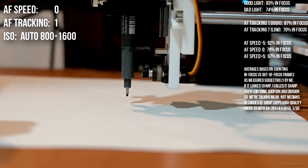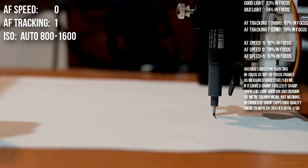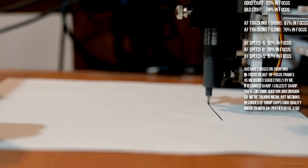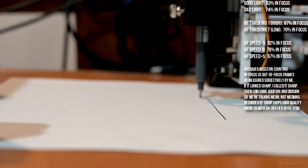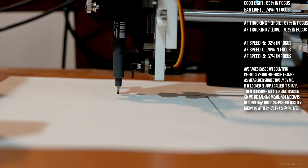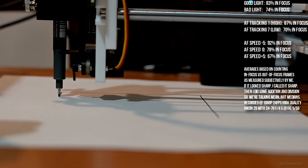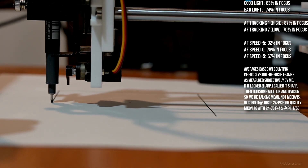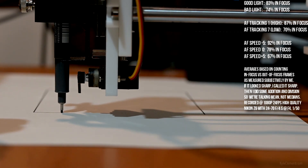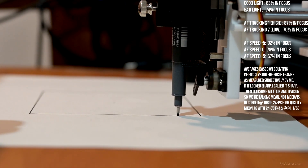AF speed 0, AF tracking 1. It's looking like it's having more trouble this round without the light on. ISO is 800 — actually 1000. I spoke too soon. I've got auto ISO left on.